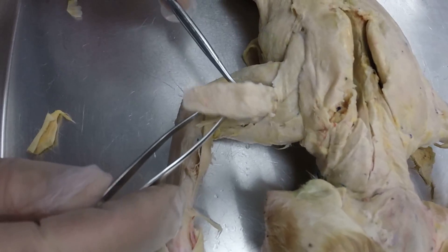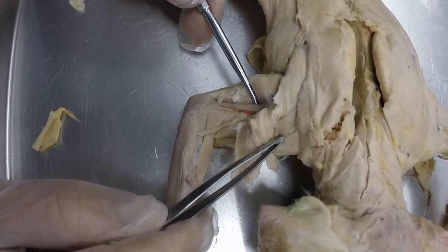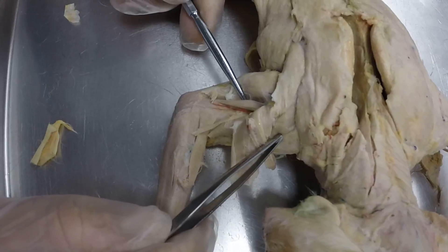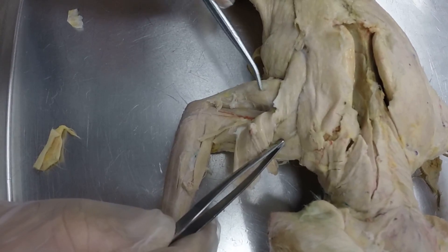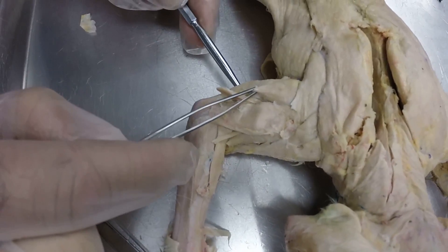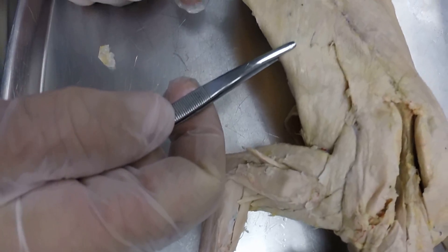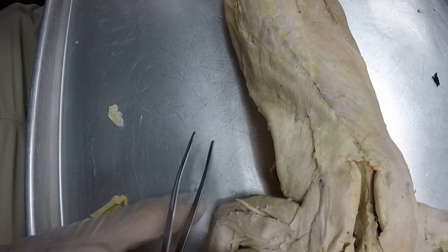If I move this lateral head of the triceps brachii, you may see this on the test — here's your medial head of the triceps brachii underneath that. I like to show it from the medial side because medial, medial, but you may see it that way. This is your long head of the triceps brachii on the posterior side of the front limb. This large sheet-like muscle is your latissimus dorsi muscle on the flank right there.